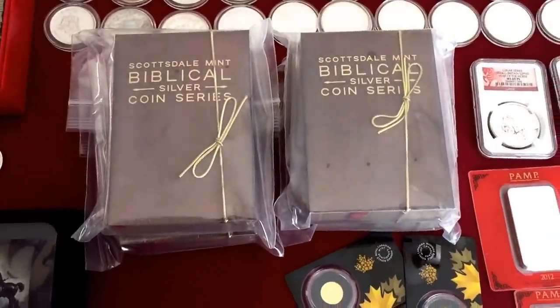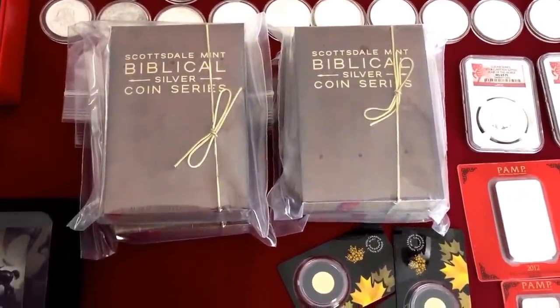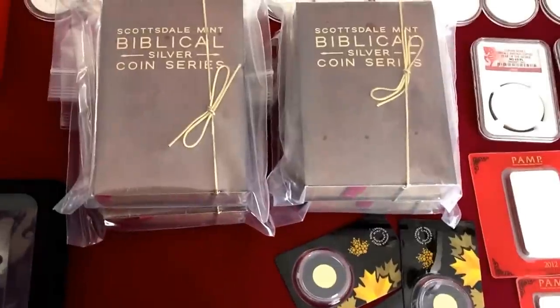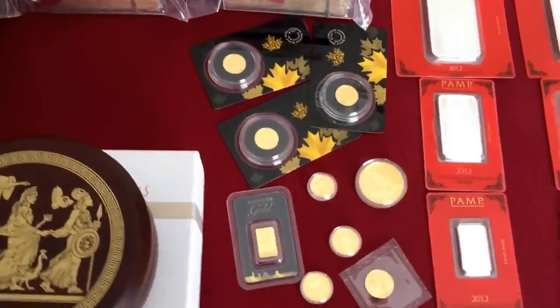We'll see how those do over the years — they may not do well, but I like them personally and I have no problem keeping them. I know I can at least get out what I purchased them for. They're starting to sell out — took them a long, long time to do so.